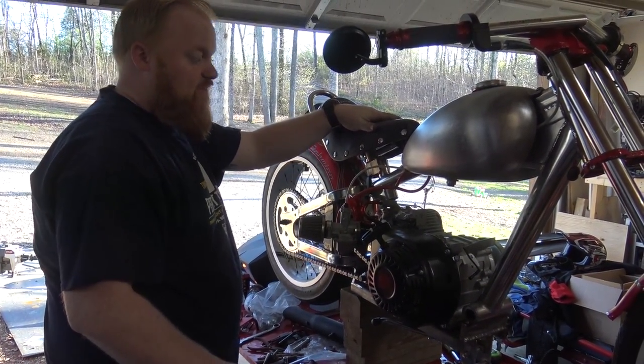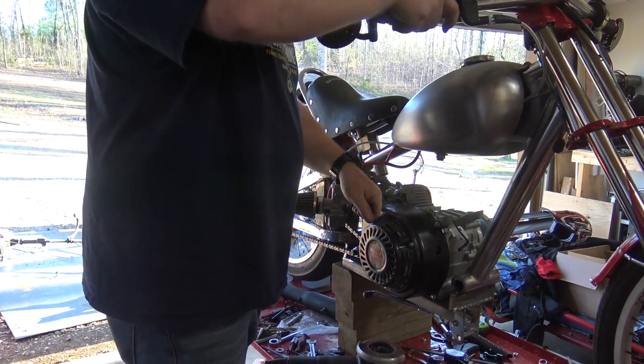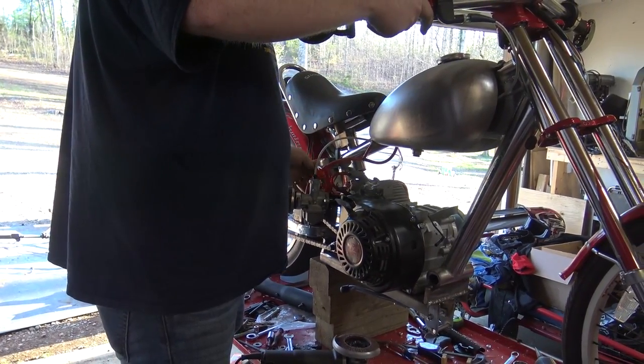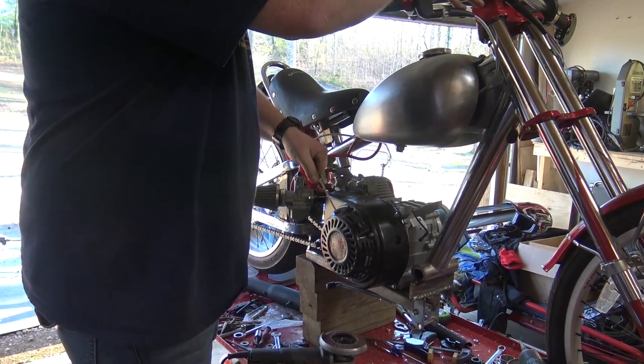Jackshaft's all installed, everything's tight, chain is marked out. Let's throw some gas in it and ride it with no brakes. When we're ready to start, I'm going to kill it if something happens by sticking the ground wire to the coil on this tab just in case. We've got the chain tensioned, the fuel line on with the inline fuel filter, gas in it — keep your fingers crossed. Took the choke off too early.